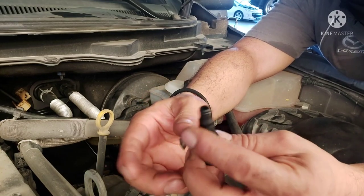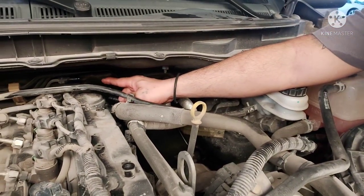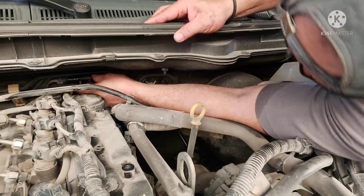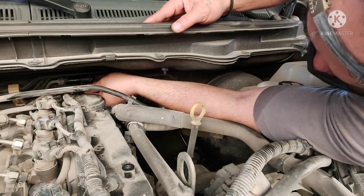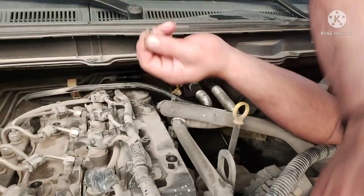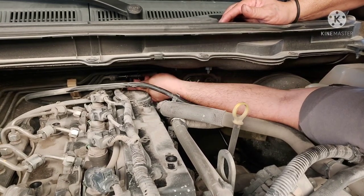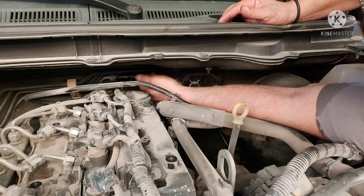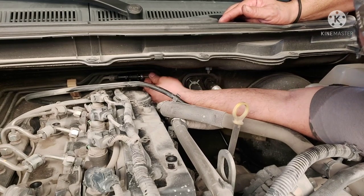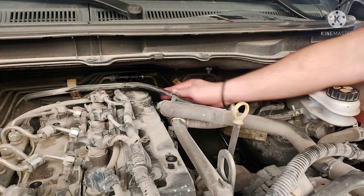Pwedeng pwede na ito mga katropa, so i-install na natin. Dito siya medyo madilim lang mga katropa, saksak lang. Tapos lalagyan natin yung kanyang clip. So sa clip mga katropa, ingat ingat kayo sa clip - makamalaglag, mahirap hanapin, maliit. So okay na siya mga katropa.